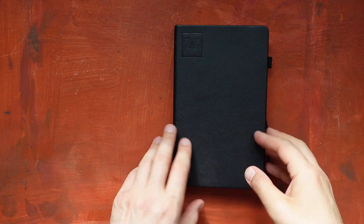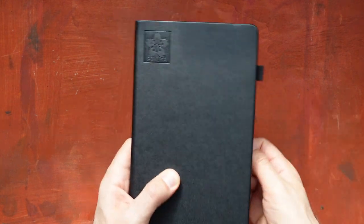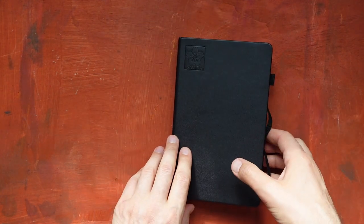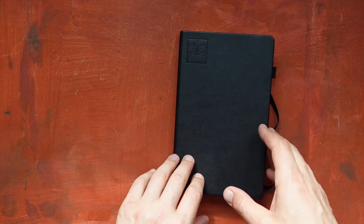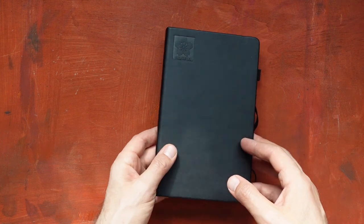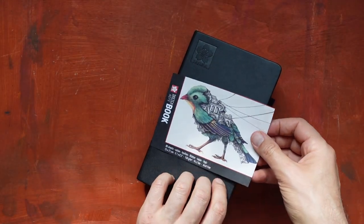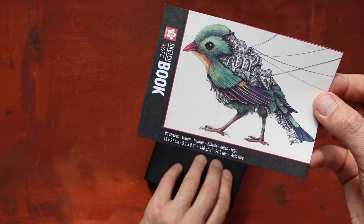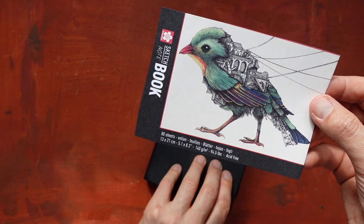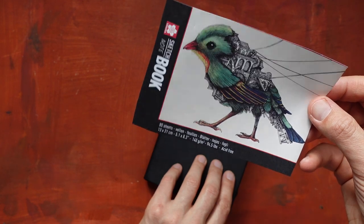Hi everyone, Victor here. Today I'd like to show you what is in my backpack in terms of art materials that I am carrying around as my portable studio. This is a Sakura sketchbook. I keep the package information just for reference. It has 80 pages, the paper is quite thick at 140 grams per square meter, and it's acid-free.